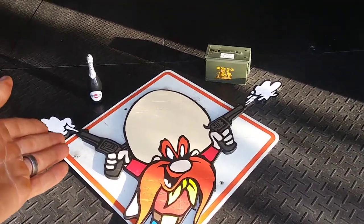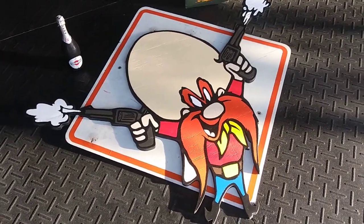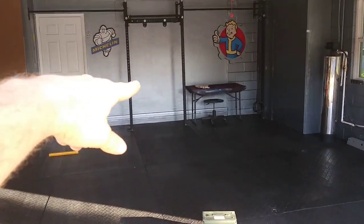I didn't realize it when I was making it, but Yosemite Sam was going to be banned out of the cartoons. It actually happened shortly after I started painting this sign, and I mean, since then this whole year has been crazy. I actually redid my entire garage.